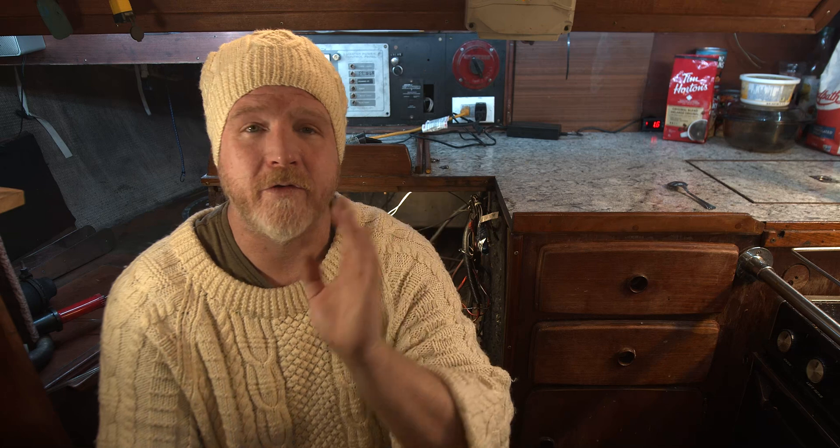Alright guys, so you've discovered your engine has a head gasket leak. I know that sounds really intimidating, but there is hope. I highly encourage you to watch this video right until the end because you'll see it's really not that hard to do a head gasket change, and there are a ton of benefits. Before you go off and buy a new engine, be calm and stay calm.